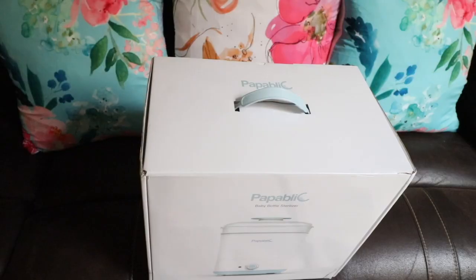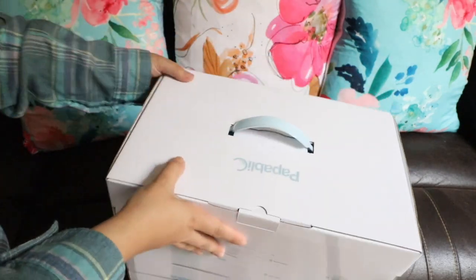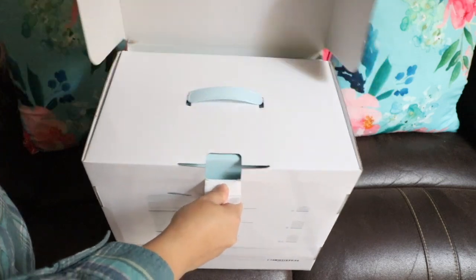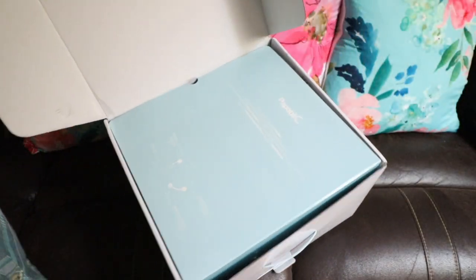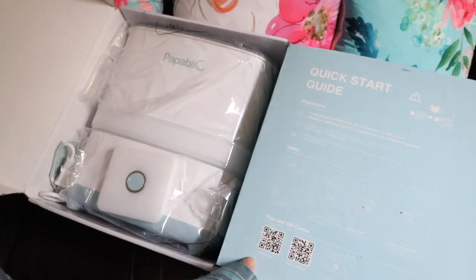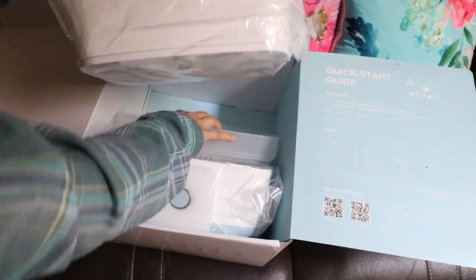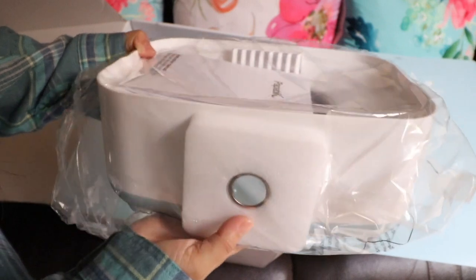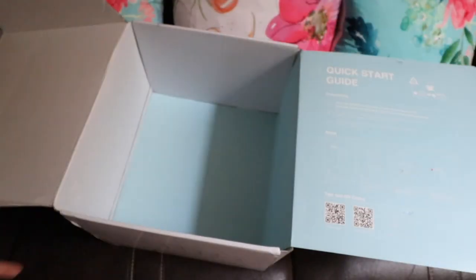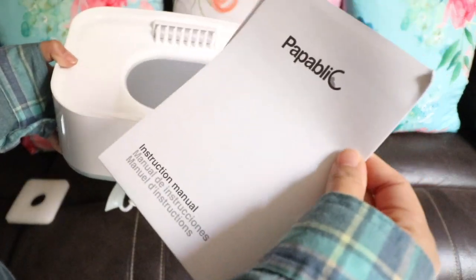This is the box the sterilizer comes in and it's very easy to open from the top. It comes with a couple of instructions, a quick-start guide, and everything is well packaged in plastic bags. It comes in different pieces — there's a little tray, the base with a plug-in on the back, and it's not very heavy. There's also a section at the base where you add the water.